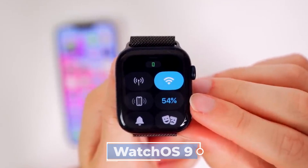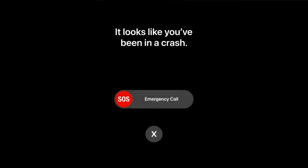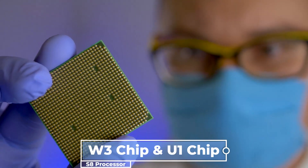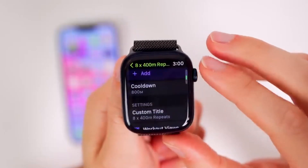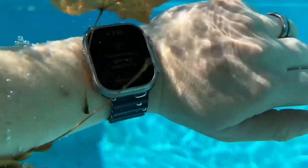Both watches operate on the same watchOS 9, which means they have an almost equal user experience. They both have the car crash detection feature just like most Apple Watches, fall detection, ECG, and the blood oxygen app. They both also have the U1 chip and run on the same S8 processor. They also have the same body temperature sensor, heart rate sensor, blood oxygen sensor, and the same IP6X water resistance feature, although the Ultra can resist water up to 100 meters while the Series 8 resists up to only 50 meters.